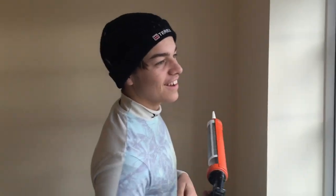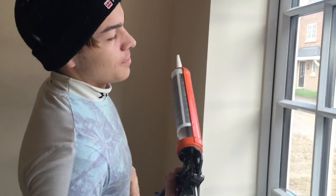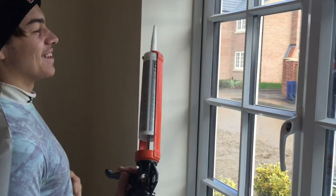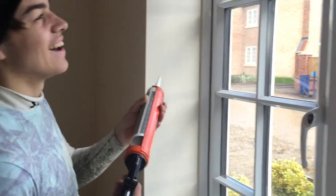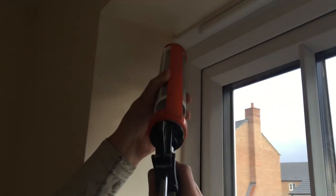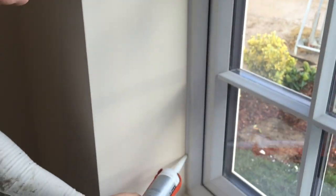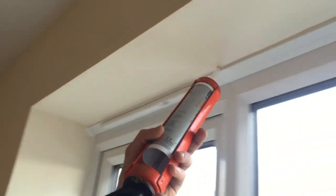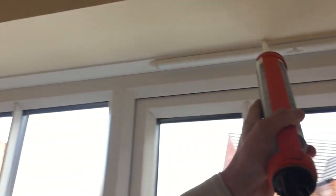He's going to show you how to do the silicon round a front window now. Here we go — nice and slow because it's a bit dark. He's doing the top lip as well. So you're not going to use a stick for this one? No, just your finger. Get it out of the gun — quite neat.